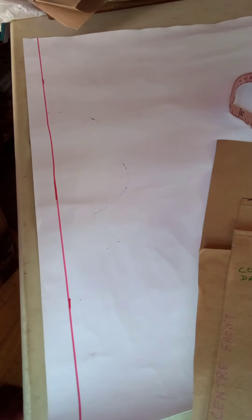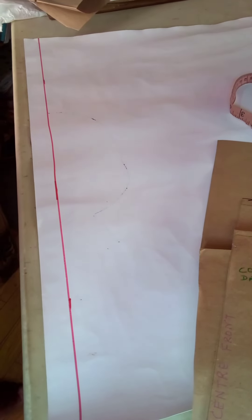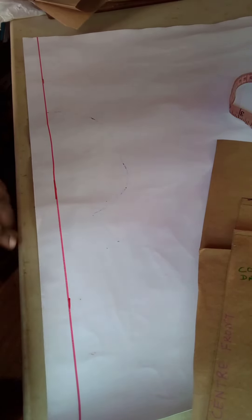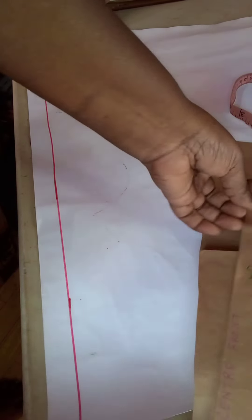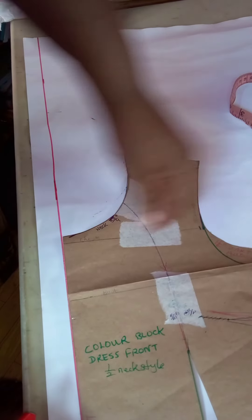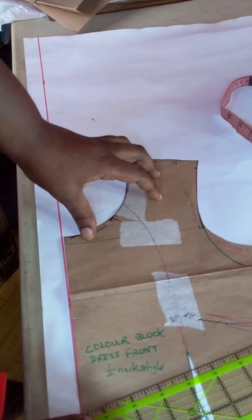Today we are going to be demonstrating how to draft a basic Peter Pan collar. We will need the front and the back of our blouse or dress pattern. We are going to line up a one-inch border on our paper, then place the front of our blouse pattern with the center front along this border and secure in position.